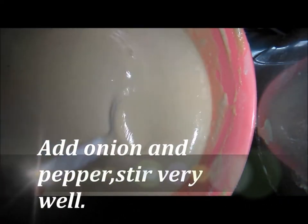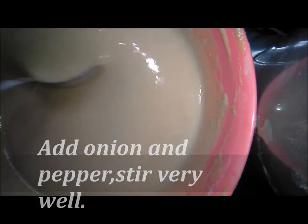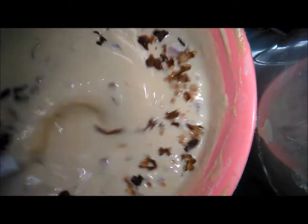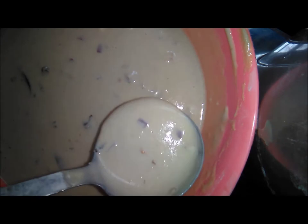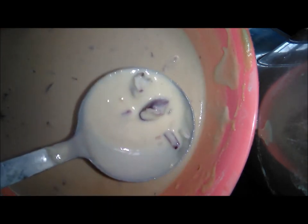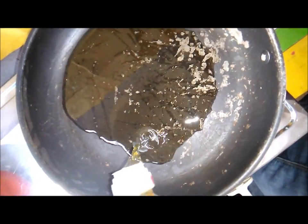After adding all these things, the next thing to add is the onion. Onions and pepper are the last thing to be added. I used dried pepper because that is what is available. For the oil, it should not be deep — just shallow. Don't make it too deep; we don't fry pancake with deep oil.